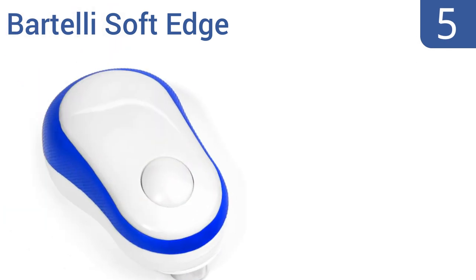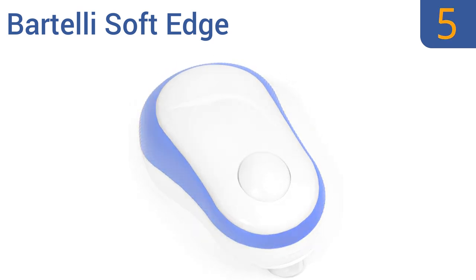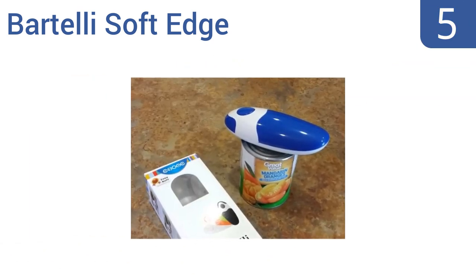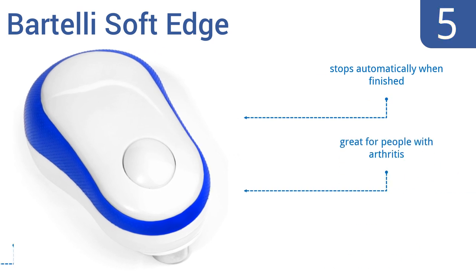Halfway up our list at number 5, if you don't have any counter space left, then the Bartelli SoftEdge will be your best friend. It has smooth contoured sides that fit well in the hand, and it easily opens most cans at the touch of a button. It stops automatically when finished and is great for people with arthritis, but it does have trouble with large commercial cans.